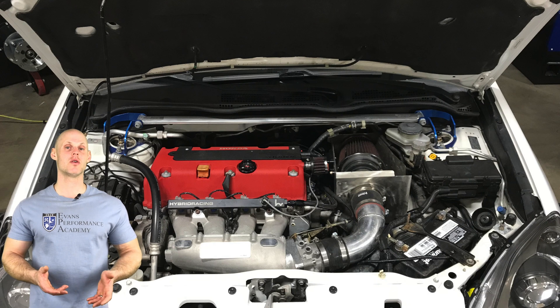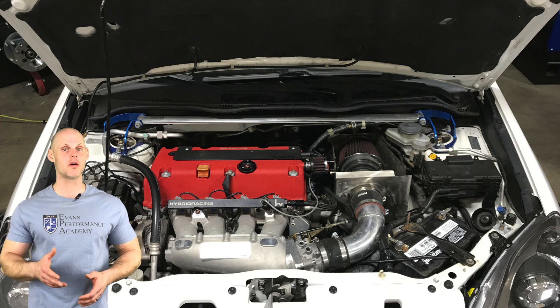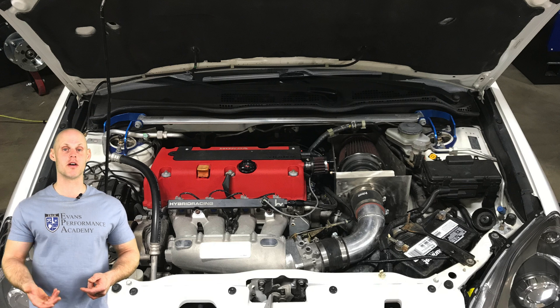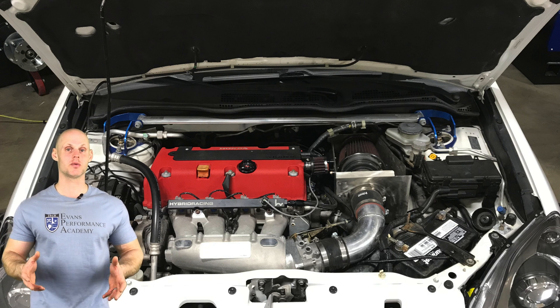This particular vehicle has a K24 engine swap. The K24 engine was rebuilt before it was put into the car. It has 12.5 to 1 compression pistons and aftermarket rods. It also has aftermarket valve train with stock camshafts, but we've fitted the engine with a 50 degree VTC wheel. We also have an upgraded oil pump from an RSX Type S.